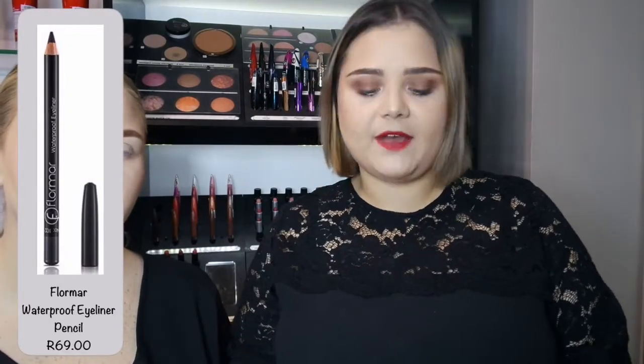Before we start with the actual tutorial, I'll be discussing the different types of Florma liners you get and what you can use them for. The first liner most people are familiar with is a pencil liner. This one from Florma is a waterproof liner available in different colors and suitable for a waterline lining.